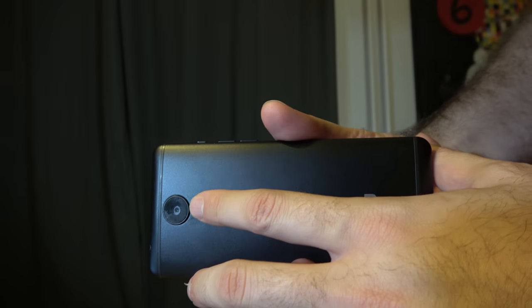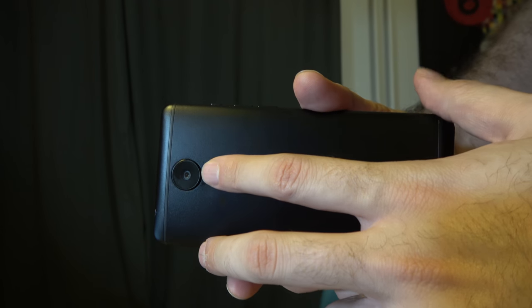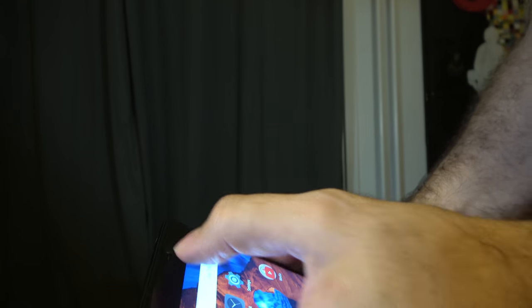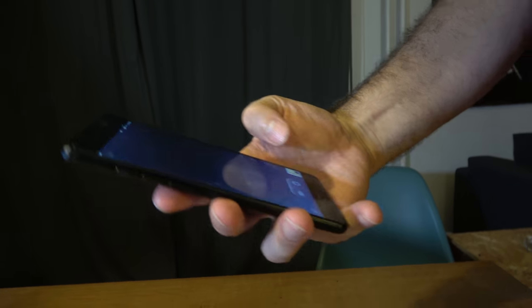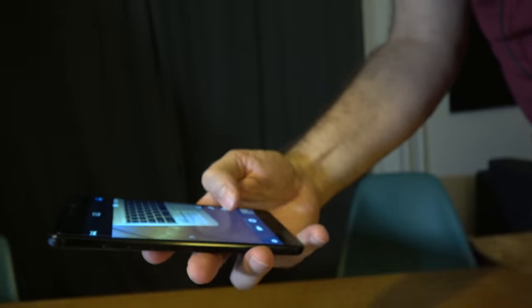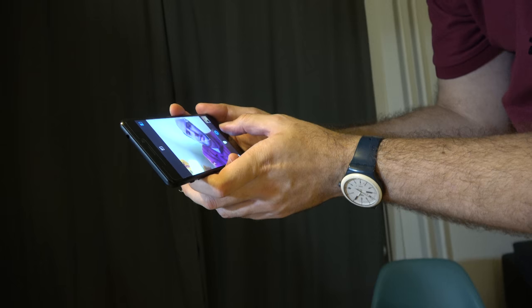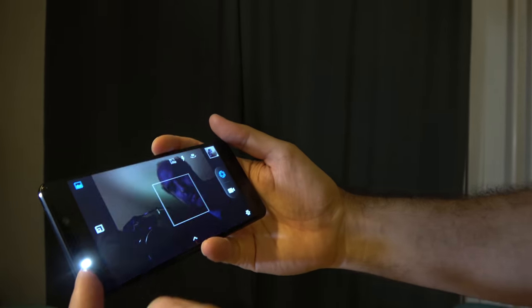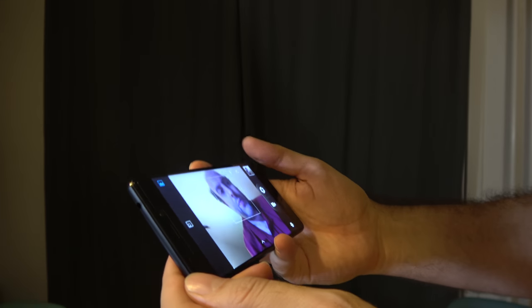The camera is 21 megapixels, which is pretty high for camera resolution. It even has a 16 megapixel front camera, so you can take pretty high quality selfies. It even has a flash on the front too.